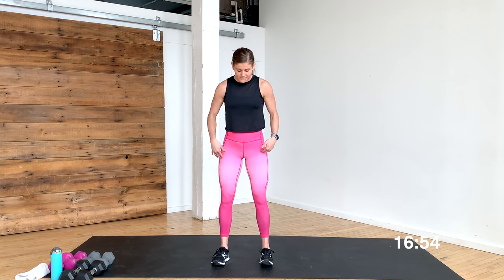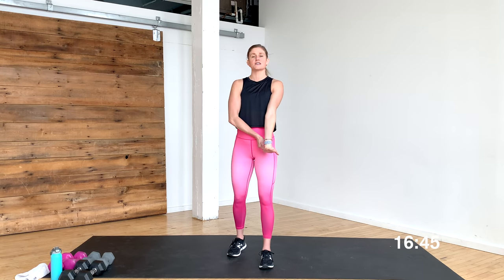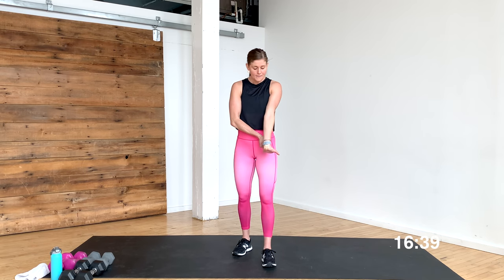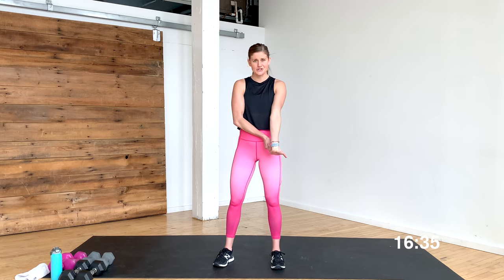For our warm-up, feet are stacked underneath your hips, and you're just going to give me your right arm. Fingertips are going to face you, and you're just going to pull down just like this. Roll that shoulder down and back — we're just going to stretch our forearms because we're going to be holding on to dumbbells for quite some time, so we're going to be challenging our forearm and our grip. Just give a nice stretch to that arm, then gently release and flap your wings.